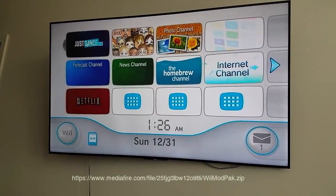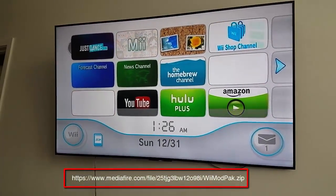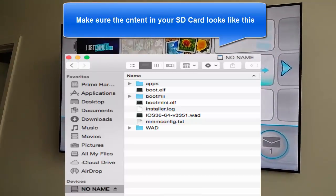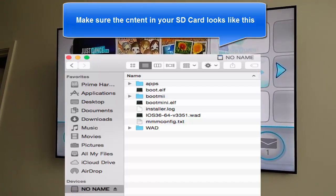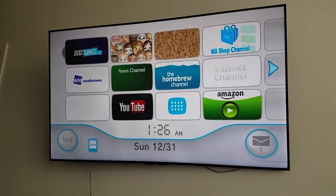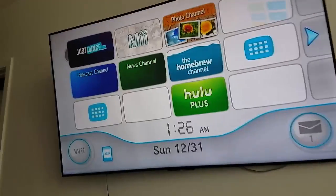So I'm going to show you some steps. What you guys need to do is copy these contents — I'm going to have a link in my description down below — to your SD card. Get like a 2GB SD card and then plug it in.